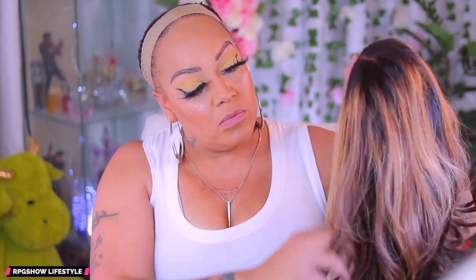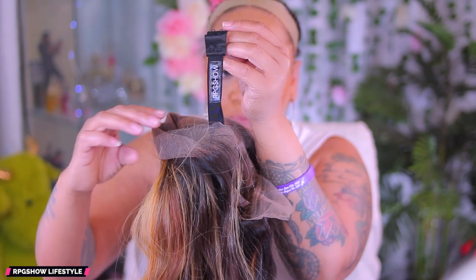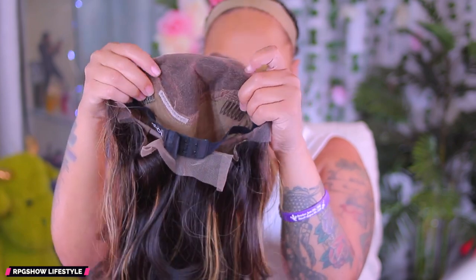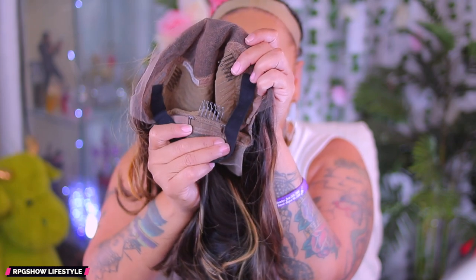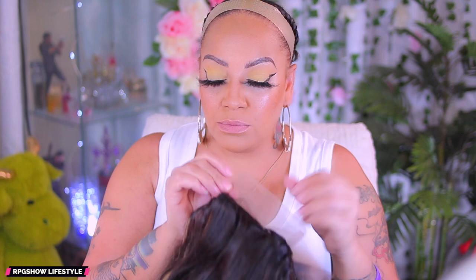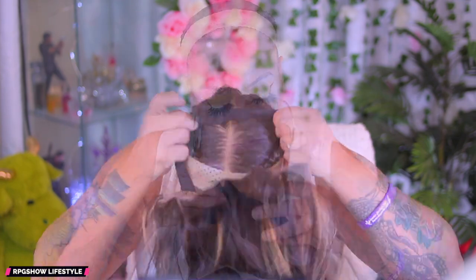As you see, this has a beautiful pattern of highlights. I love the color in it. It has the Swiss tinted lace. Along with that you have a pre-sewn elastic band that you can adjust the sizing of. It's a 13 by 6 inch lace frontal with combs in the front and in the back, as well as some lace that you will need to remove. So I'm gonna go ahead and take my scissors and cut that off.